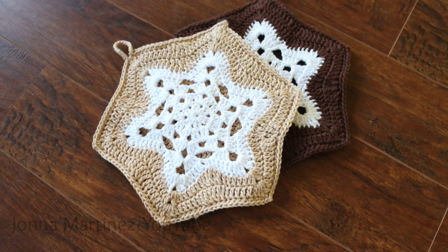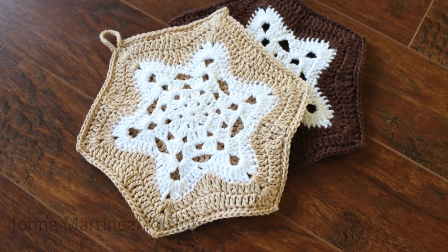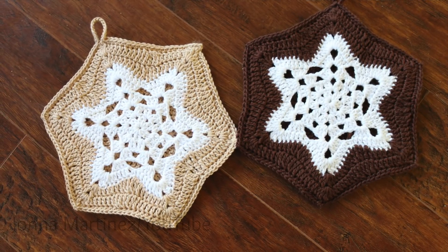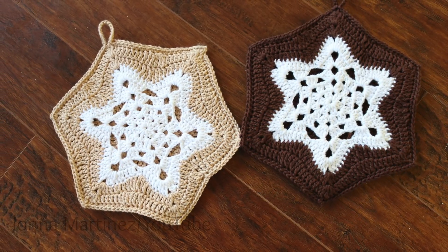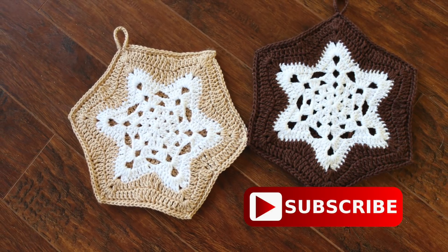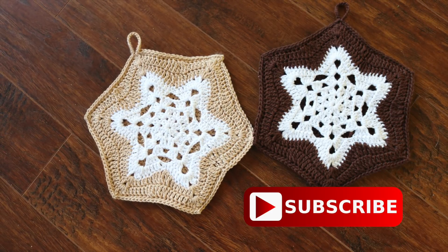Here are my pot holders all finished. I think they're going to make a really cute gift or to decorate my kitchen for the winter season. Thank you so much for watching this tutorial, liking it, sharing the YouTube link with your friends, leaving me a comment, and subscribing to this channel. Have a lovely crochet day and I hope to see you again in my next tutorial. Bye!